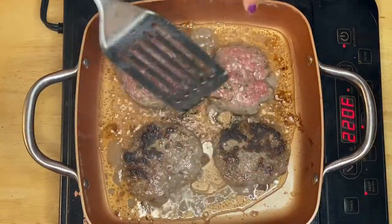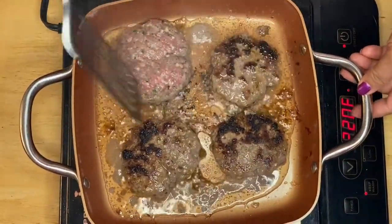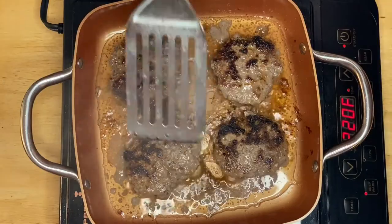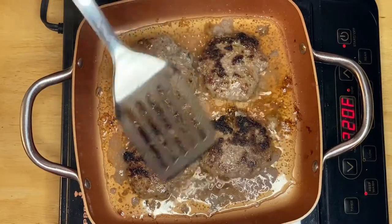After a couple of minutes I've already flipped two of them. We'll fry the rest the same way — smells so good! That's what we're looking for. We'll let them fry for a couple more minutes on the other side.